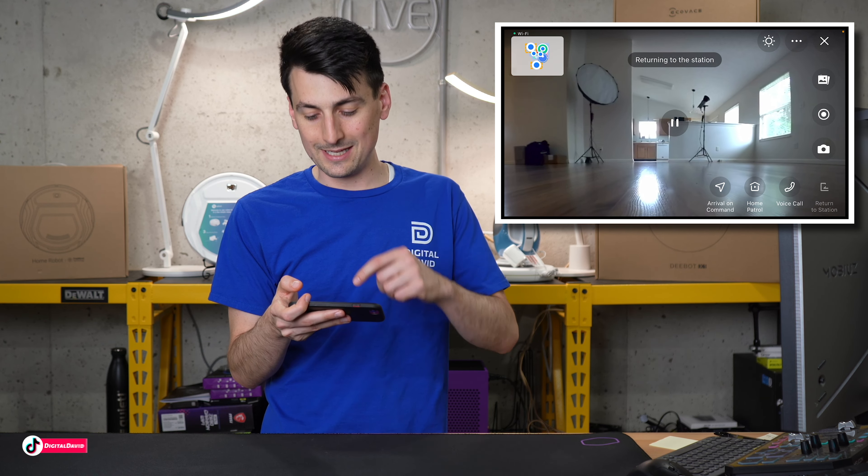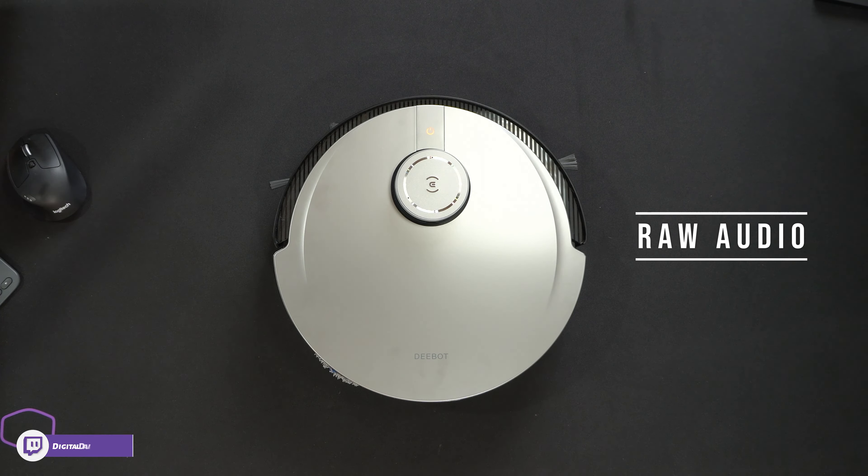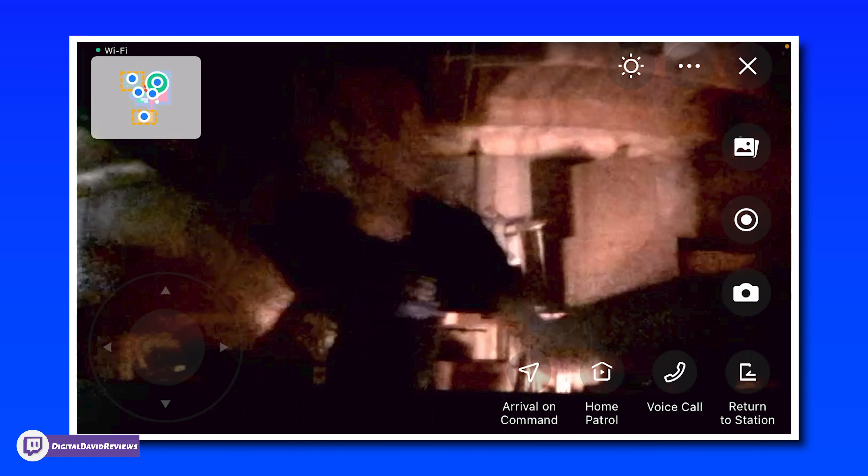Let's test out the voice call quality. With the volume adjusted all the way to the maximum, this is what it's going to sound like if you want to call in and speak from your RoboVac. Now we're testing out the camera at night with all the studio lights off. The warm light you're seeing is from my PC's RGB light. Even in the dark, we still have some color and detail — very sensitive to light. That's what you can expect if it's driving around the house at night.